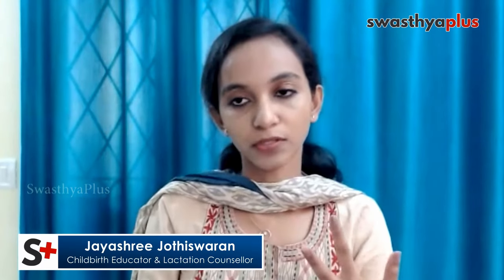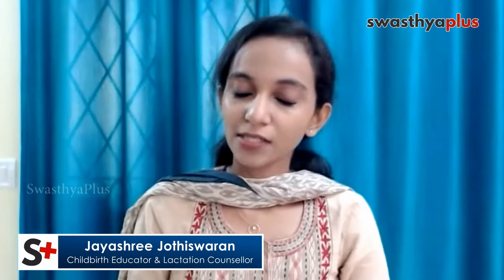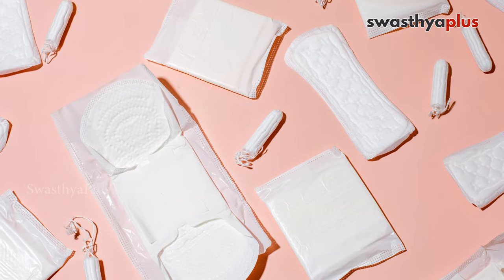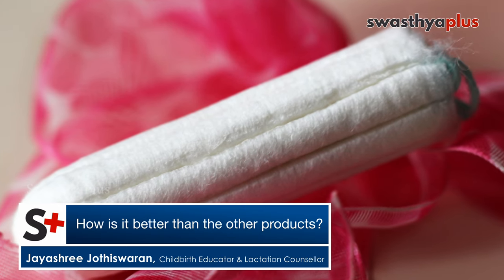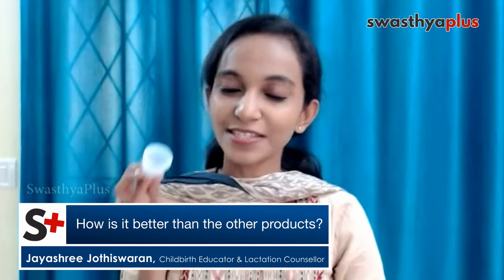Compared to other menstrual products, a usual sanitary pad takes 500 to 800 years to decompose. Our period cycle is a very sacred thing, and we don't want to harm our environment with it. Sanitary pads are made of dioxin and several other harmful chemicals that actually disturb your vaginal pH level. Toxic shock syndrome is more associated with tampons, and super-absorbency tampons can cause lesions in your cervix. Comparatively, the menstrual cup is a safe, very good product — it is real freedom for women.